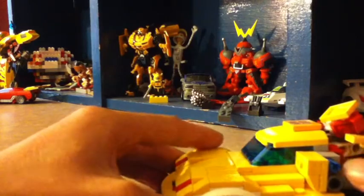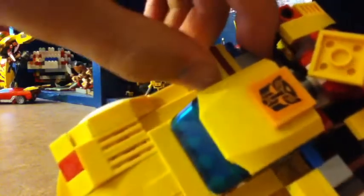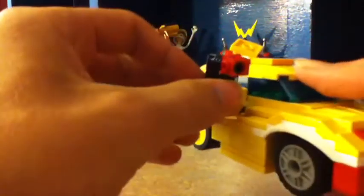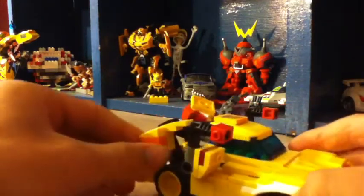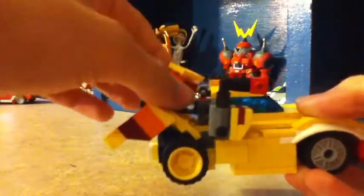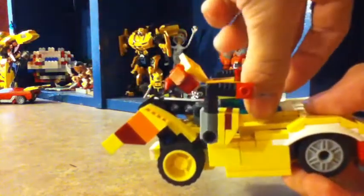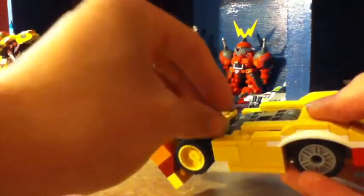Pretty much how to transform him: pop out the arm like so, then flip the arms up — so it's like he's got cannons or something. Then you can go ahead, go on the side down, bring this up. You don't want to unclip this — these pieces have to stay down.